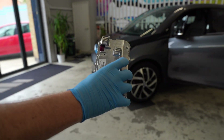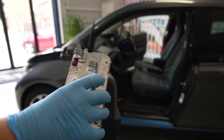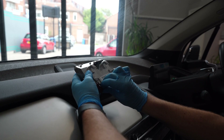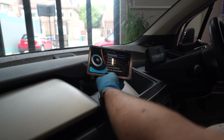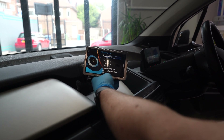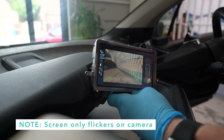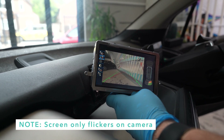Before putting everything back together, this is a good stage to test that the screen is working as it should. The cable can be just plugged in and you can see that all works fine. No initialization or coding needed — it just works right out of the box. And that's how the camera should look: nice and clear.